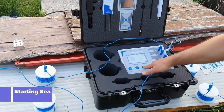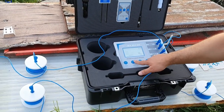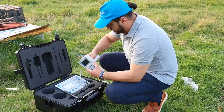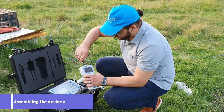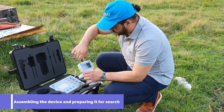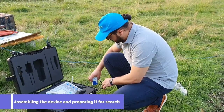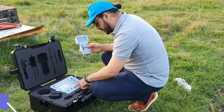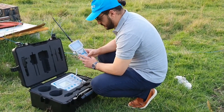First, we must use the long range locator system. You must assemble the device for the long range locator system — this is the transfer antenna. This is the ground transmitter unit, which must be placed in the ground. Now turn on the device, the main unit.